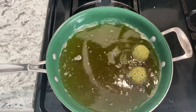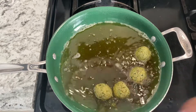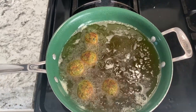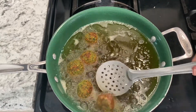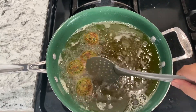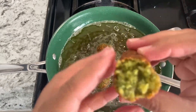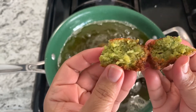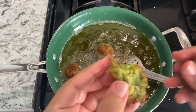Now I'll put the next batch in and fry them the same way. I really want to just pick one up and eat it piping hot — and I'm going to do just that. See, I'm eating it! I just wanted to show you the texture inside — it's fully cooked, you can see the steam escaping, it's not raw, and it's delicious.